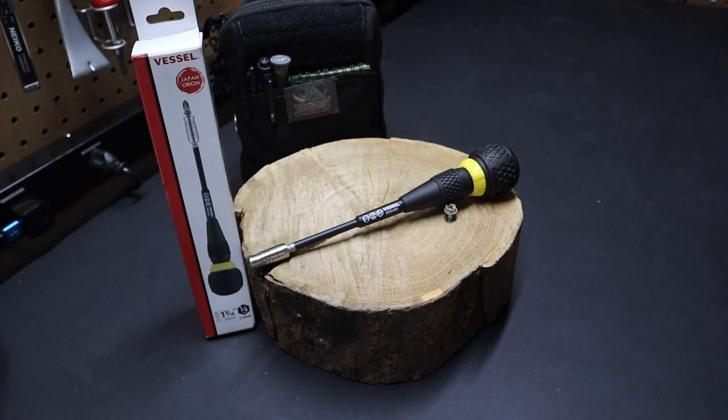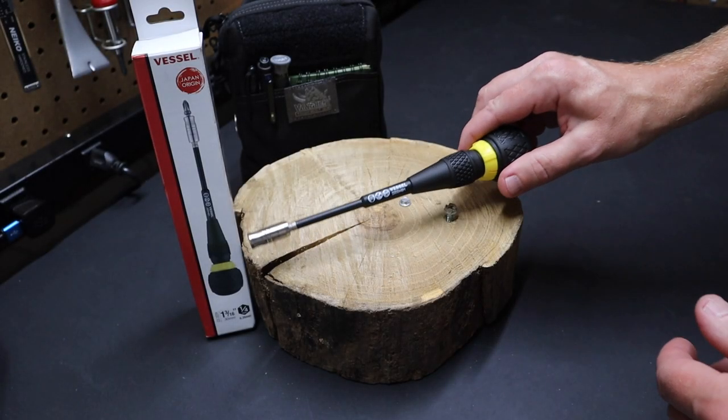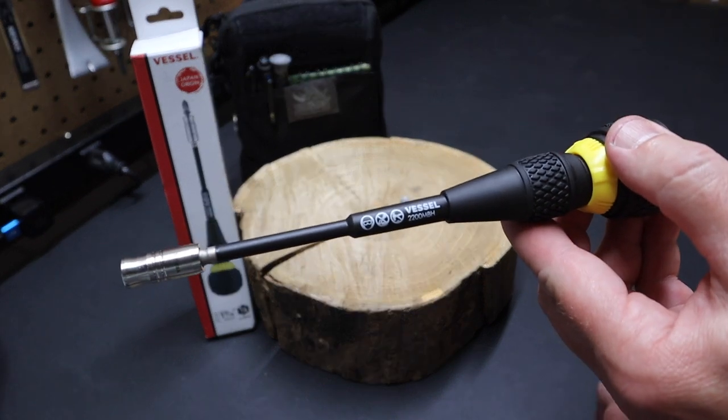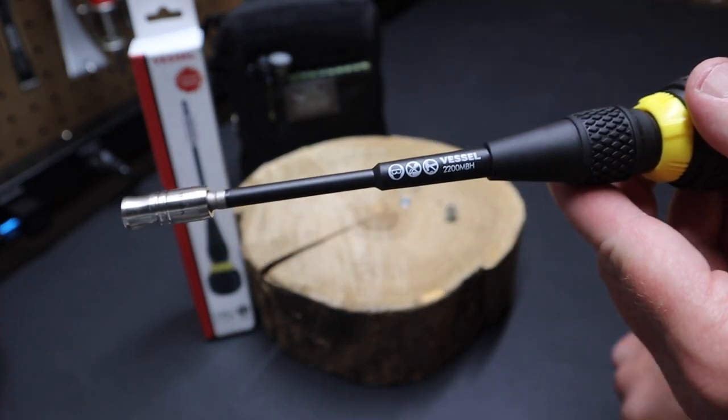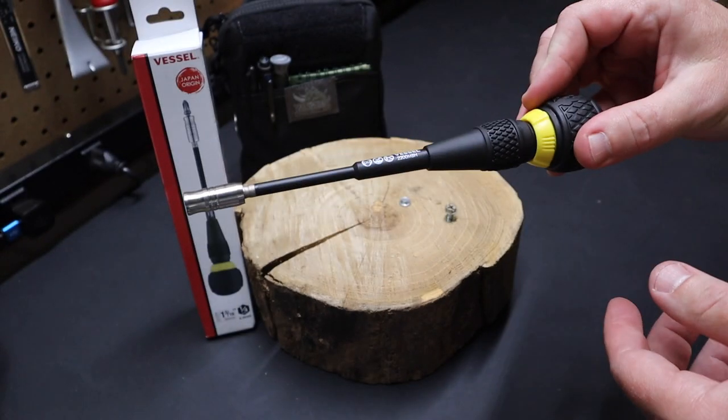Hi folks, welcome back to the shop. Today I want to talk about this Vessel ball grip screwdriver. You can see here it's the model number 2200 MBH. This is a multi-bit screwdriver.